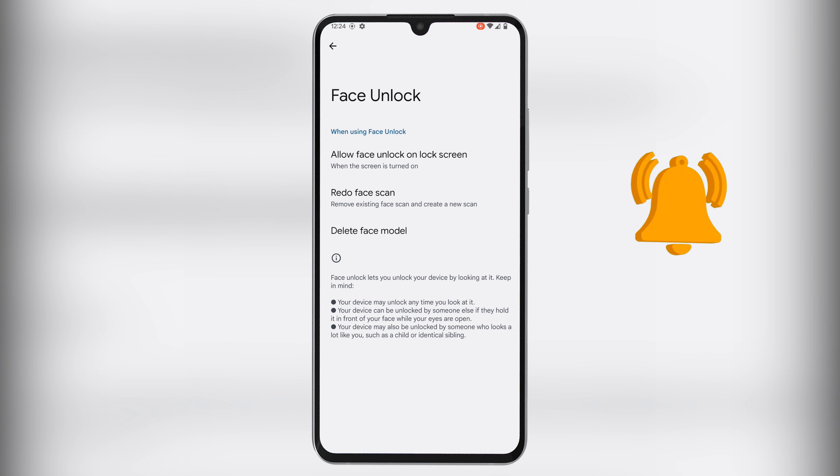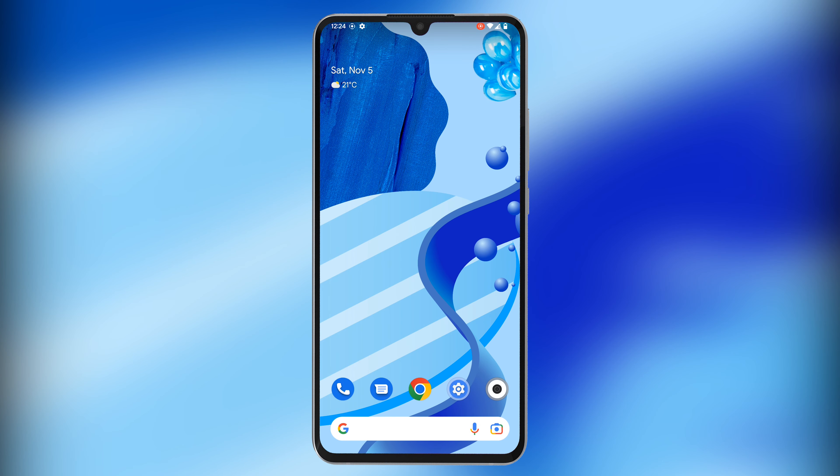This can be helpful if you only need to check something on the lock screen, like time, without unlocking the device. Again, don't forget to read the things to keep in mind when using face unlock.